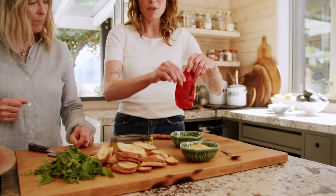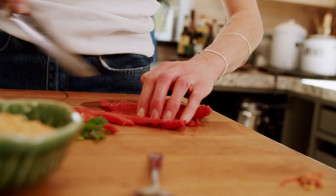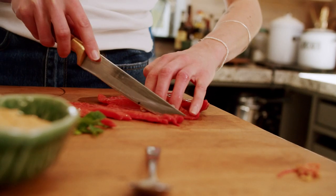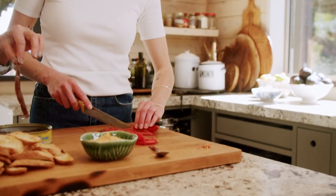And then we've got our beautiful pepper that I'm just going to cut into thin strips. The thing that I love about these crostini is it looks like something that you get at a really beautiful wine bar but you can just make it yourself at home. It looks beautiful, super easy, relatively inexpensive and incredibly delicious.